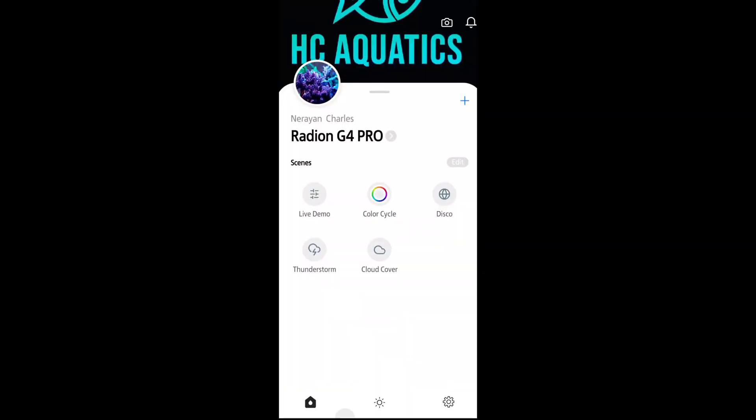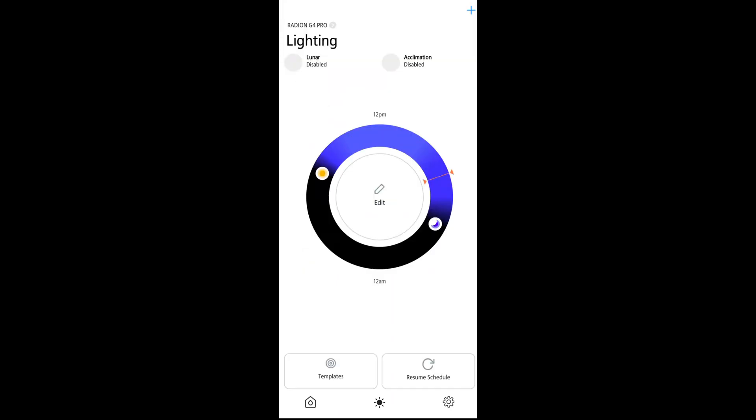All my Ecotech products are run off Mobius and I currently have the Radion XR30 G4 Pro on my system. This light is great, trust me — it does the job. I know I probably need to upgrade to the G5 in the near future, but I'll just break it down and show you guys what my lights look like, what my percentages are throughout the day until the lights turn off.